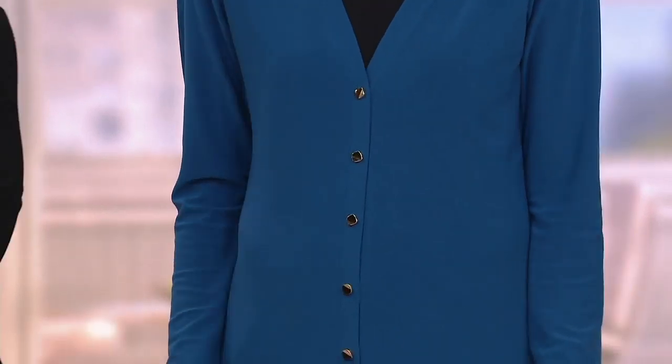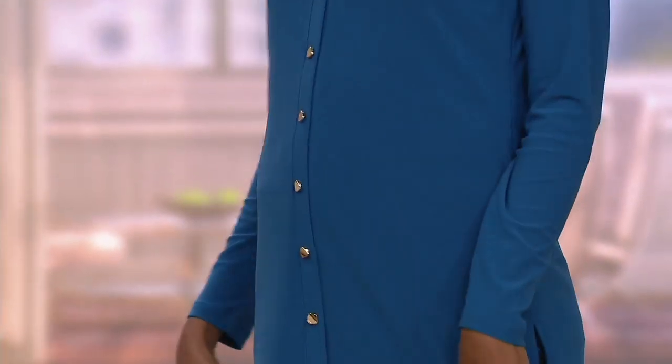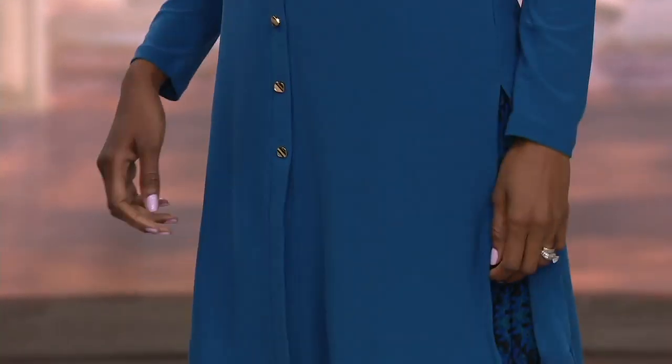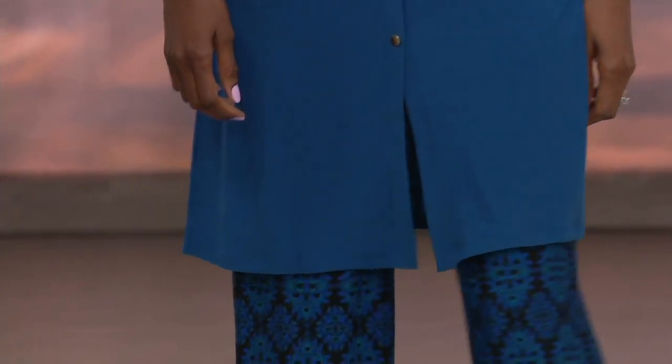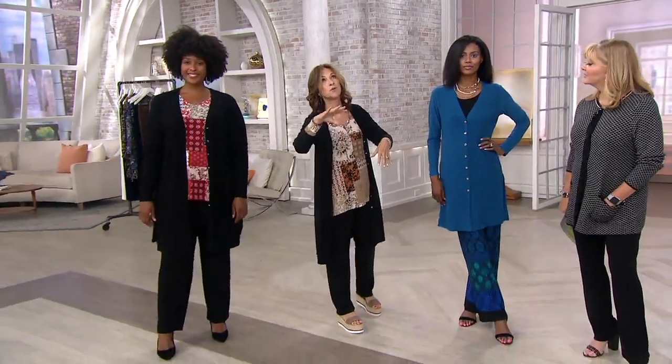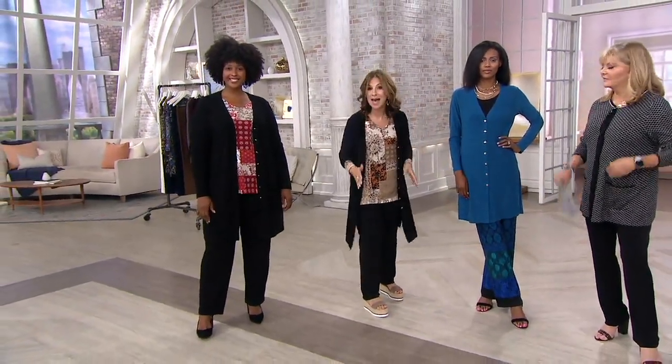We were talking about that earlier — we had to turn the fan on and now it's cool. And you'll live in this. A cardigan, to me, is the way to try the brand if you never have before. It's easy — no pleats, nothing to bind you. You don't have to worry about sizing; if you're not sure if you're a medium or large, it doesn't matter.